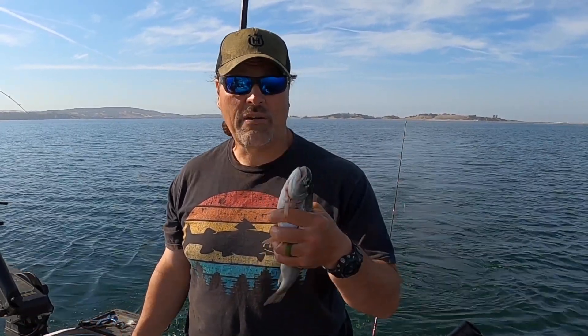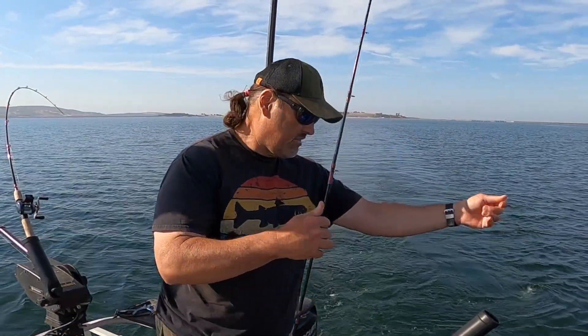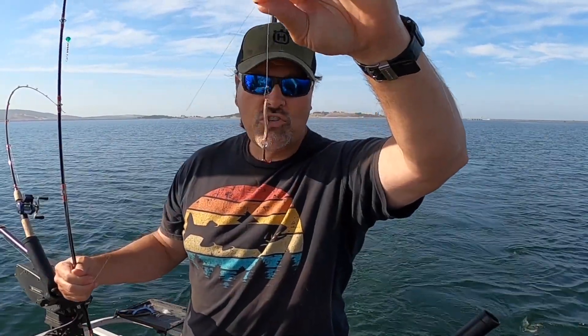They fight pretty darn hard. I'm gonna show you how I'm rigged up and how I got that fish on that trolley rig, or dropper rig as some guys call it. It's pretty simple, it's a fun way to go, and it doubles your chances of hooking up. Let me get into that - let me show you what I'm using. I've got the standard trolling rig here on my rod.